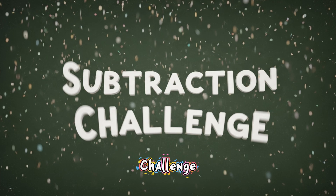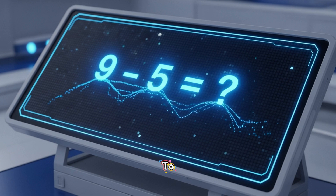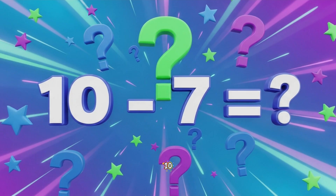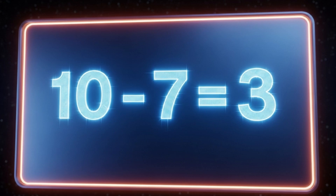Ready for a subtraction challenge? 9 minus 5 equals what? Awesome. 9 minus 5 is 4. 10 minus 7 equals what? You got it. 10 minus 7 is 3.